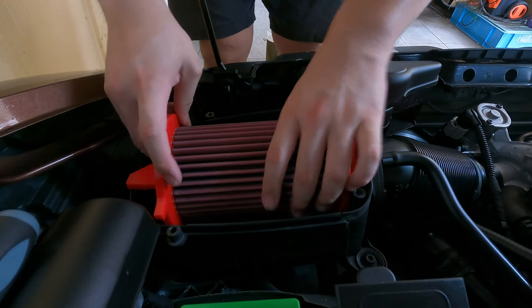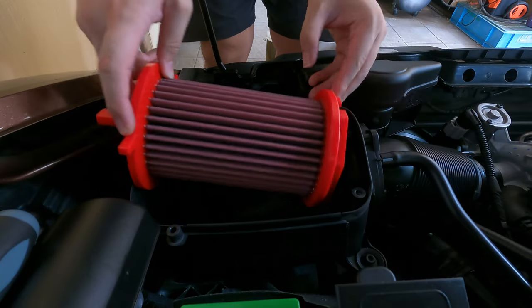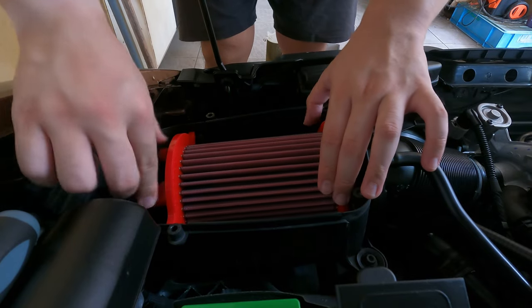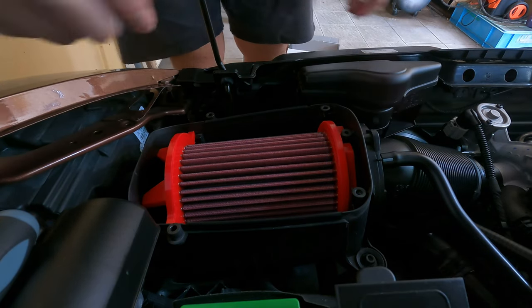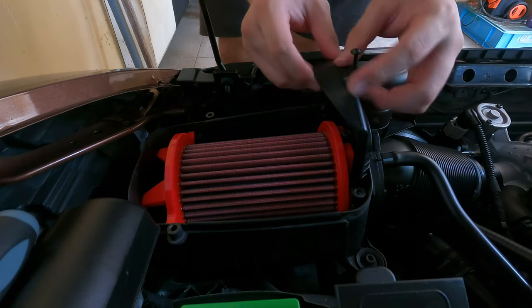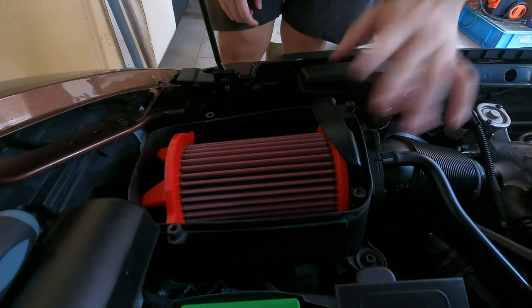Let's install it into the airbox — slot it in. I'll do the top part first, then the bottom. We have a pretty good seal. Now we just have to install back the clamp. Everything fits in, and once you screw this in we should be good to go. The install is done — let's take the car for a quick spin just to make sure everything is okay.